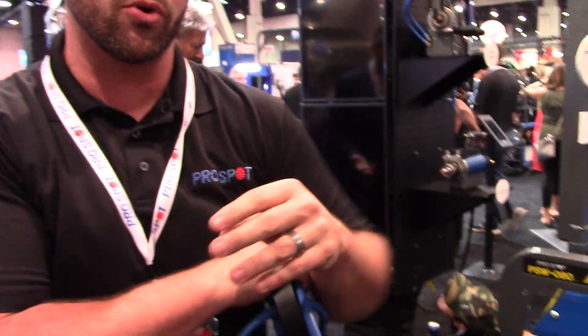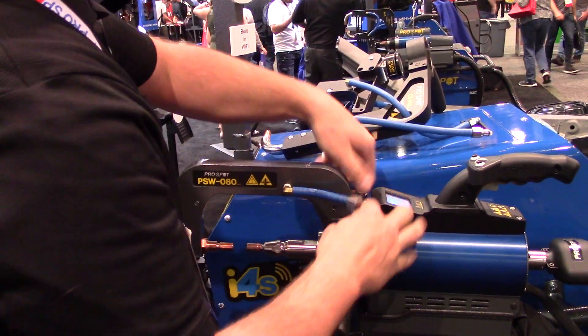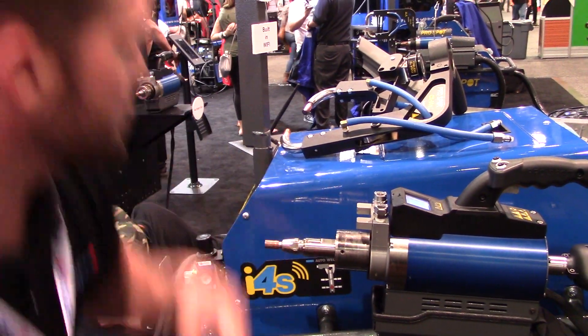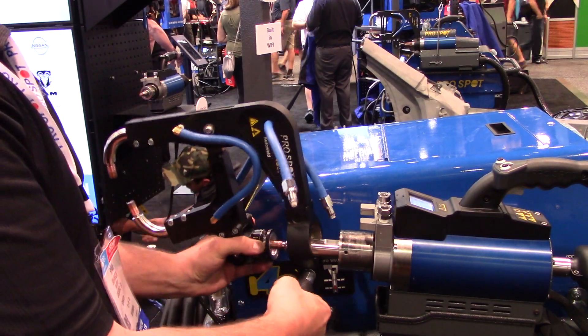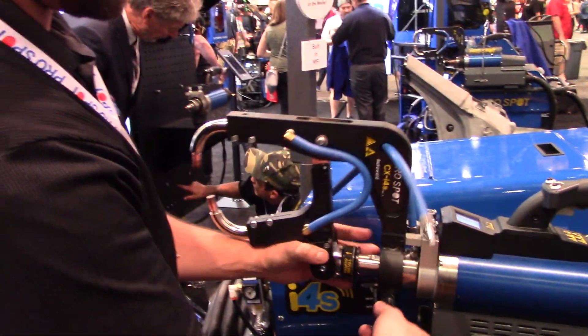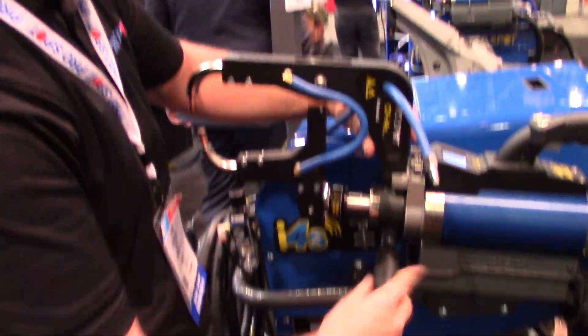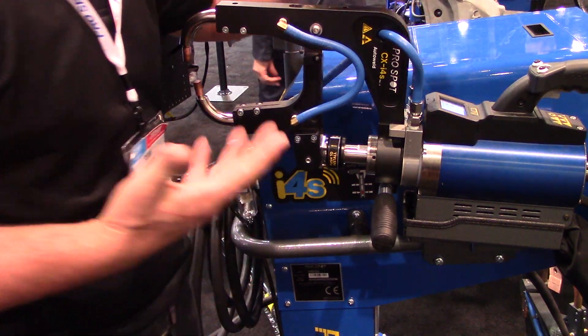Let me show you how that works. We're going to remove the arm. Make sure that the handle is loose for the new one to slip on. The quick connect goes right over the electrode, the arm slips back into place, lock the handle down, and secure the water lines. It's that easy to go from the regular C-arm to the new patented auto mode capable C-to-X adapter.